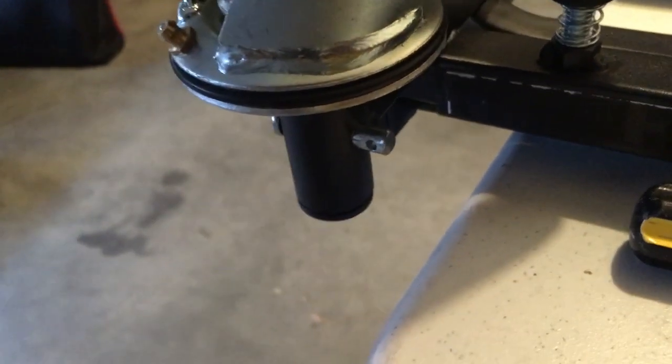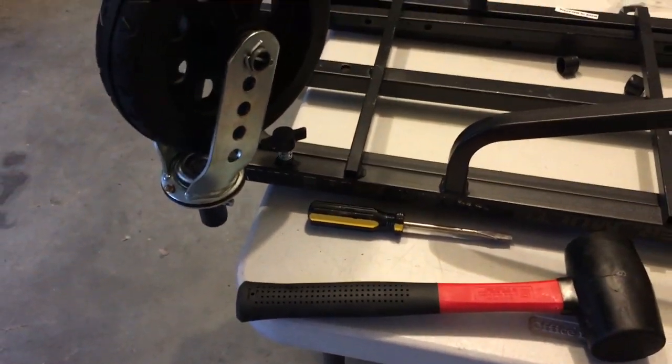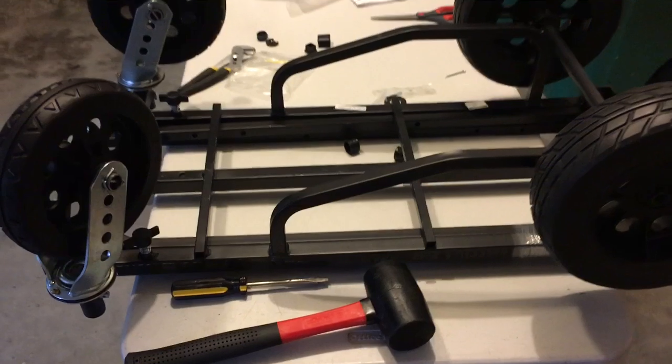After about 10 minutes of using a mallet and trying not to use a drill, I was able to get it in. Let's go ahead and put this together and see how it works.